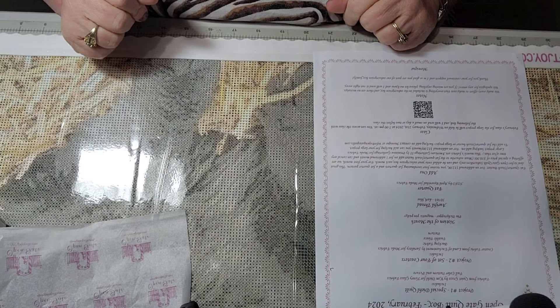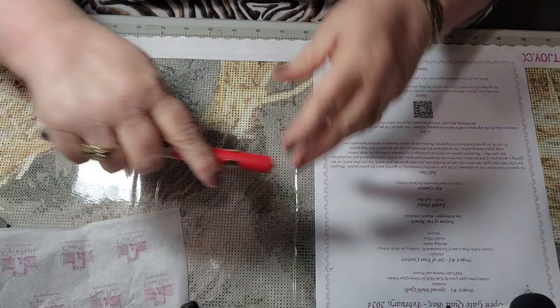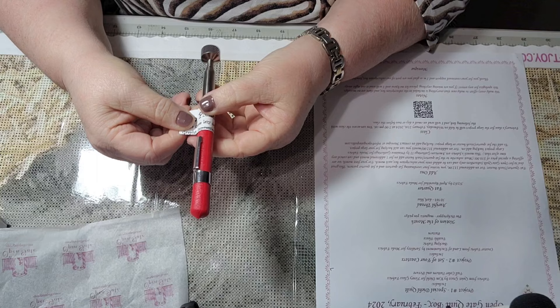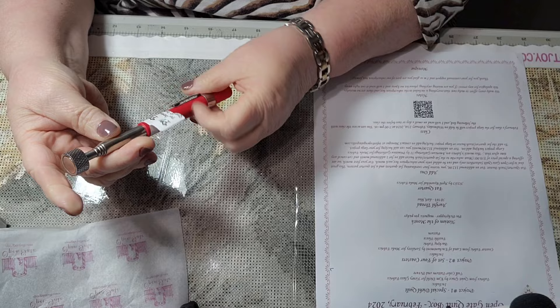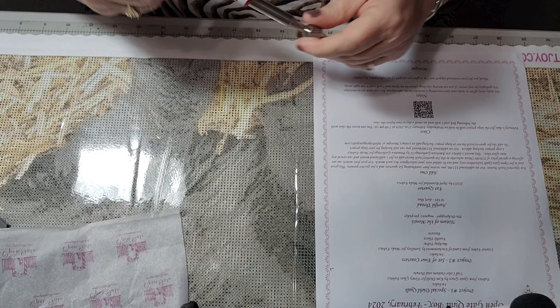The next thing we have is the notion of the month, which is a pin picker upper. It has a magnetic pin picker — it says 'Pin Picker Upper for those lazy days' by Graphic Impressions. It stretches pretty big, so in case you don't want to bend over to pick up pins, you can just use the picker upper.